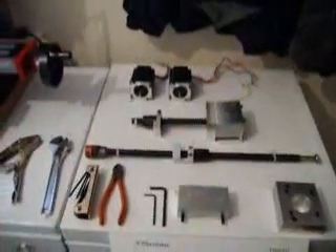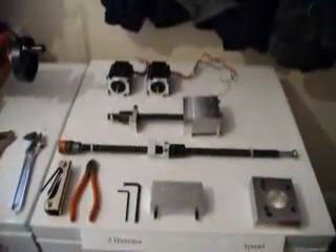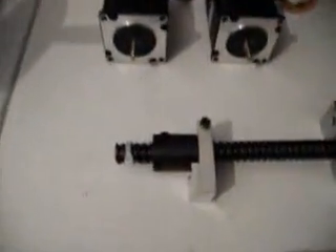First of all, we're going to confirm that we have all the parts for the conversion of the Y and X axis for the X2. First, the Y axis components. We've got our Lovejoy spider connectors in there. Next, the X axis. We should have already checked these in the other tutorial anyway. We've got our connectors there.